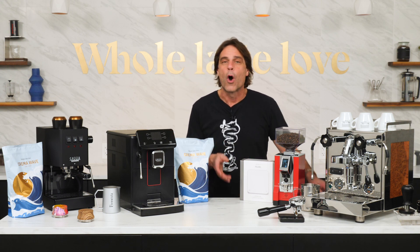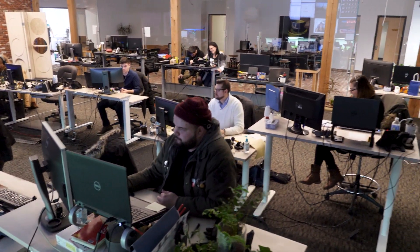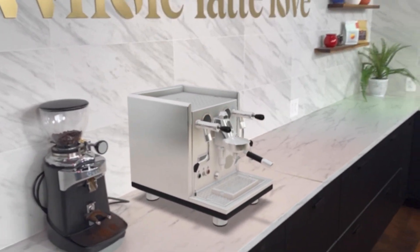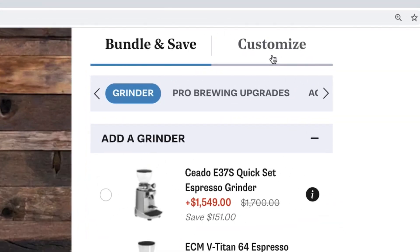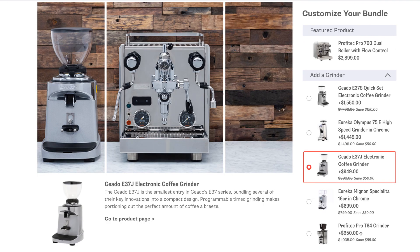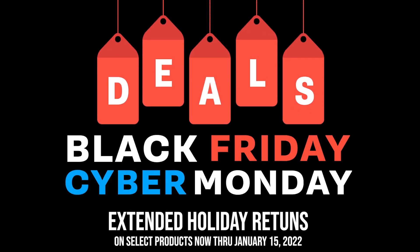Before we get to the video, a reminder that Whole Latte Love has the best selection of everything coffee and espresso. Our experts are passionate and will get you the advice and products you need. Many products are available in 3D and augmented reality so you can see them on your countertop before you buy. Use our customizer to add unique colors or wood components on select machines. You can also bundle products for automatic savings, and check the sale page for special Black Friday and Cyber Monday deals going on now.